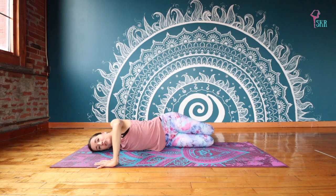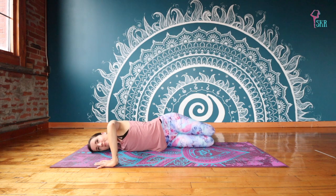So trying to get that left shoulder on top of the right so we're not rolling in. Creating that length and that stretch in the front of your chest on the right side here.